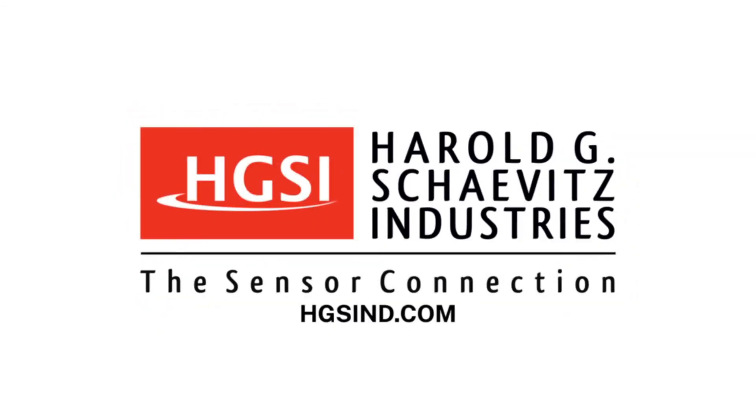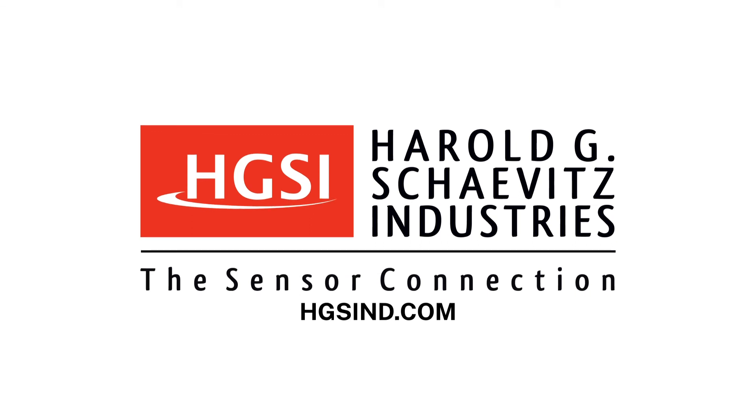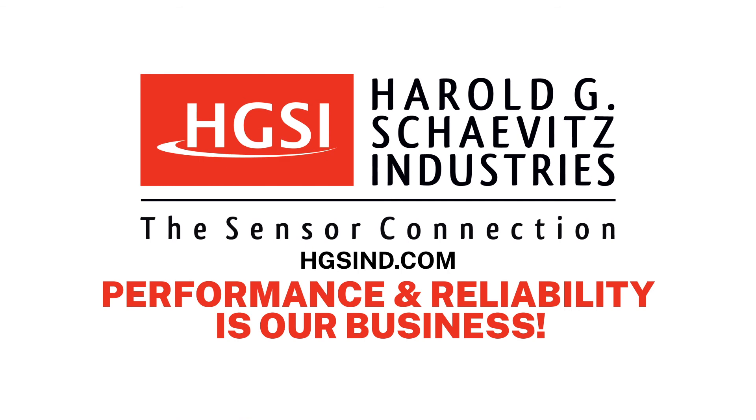Thanks for watching! If you enjoyed this instructional video and would like to hear from us again, please subscribe and click the bell to turn on notifications. For additional technical resources, please visit our website, hgsind.com. Harold G. Schabetz Industries — Performance and Reliability is our business. Thanks for being on our team! Have a great day!